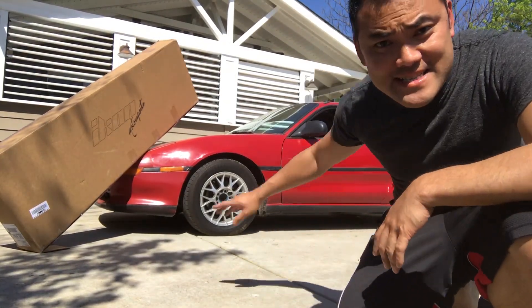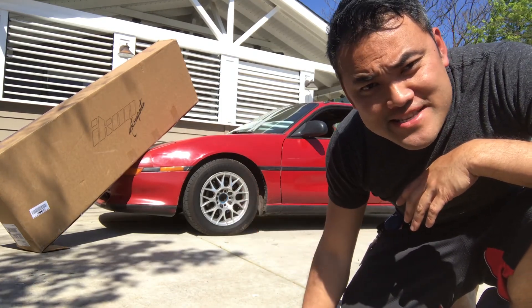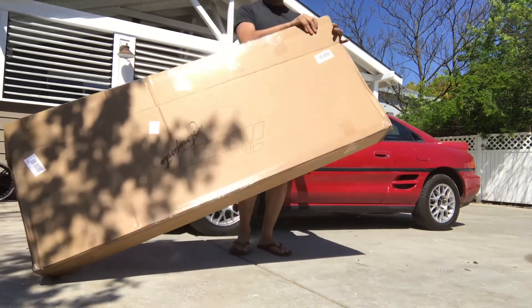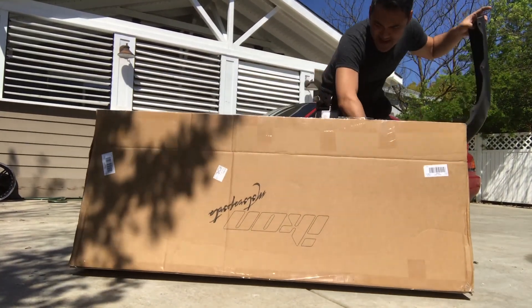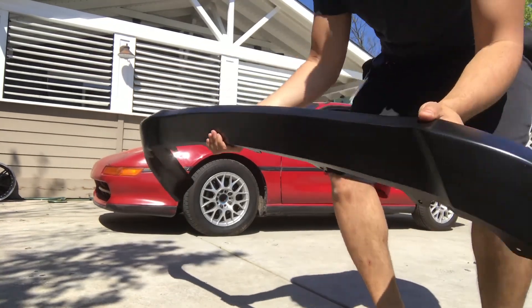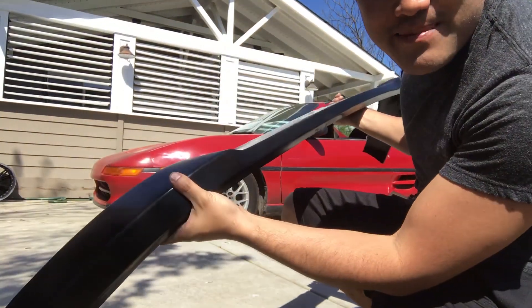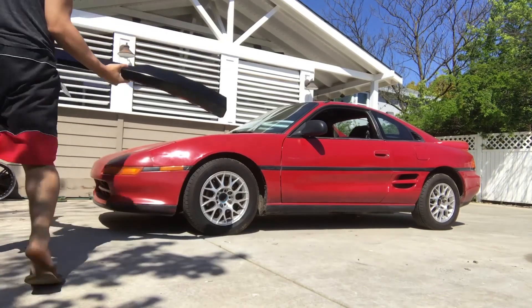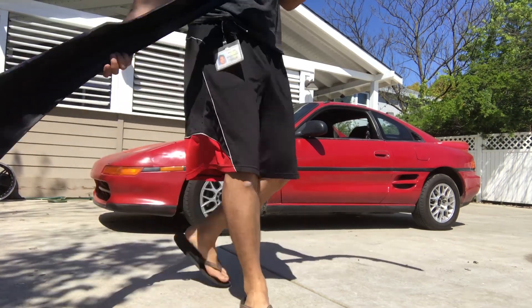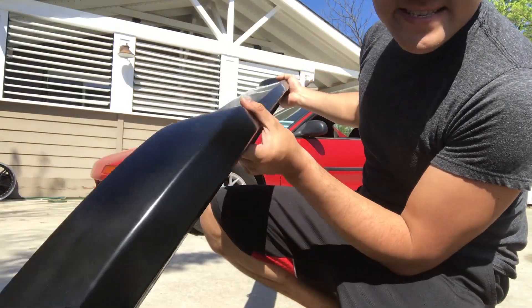What's up guys, so this week I got some new toys for the 91 MR2, so let's unbox this box and see what's inside. What we got here is a polyurethane front lip — it will go right under this. This is my first polyurethane lip, so it looks pretty good, it's very nice and smooth.